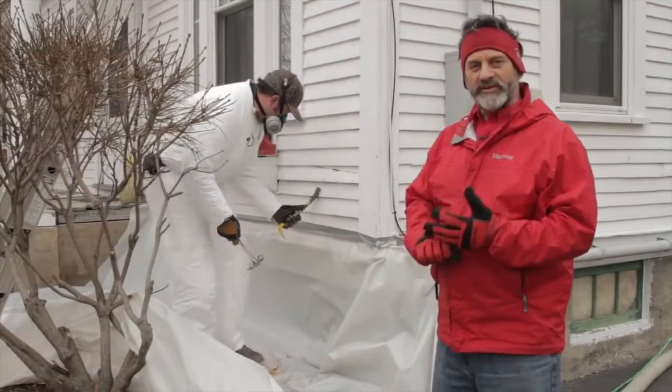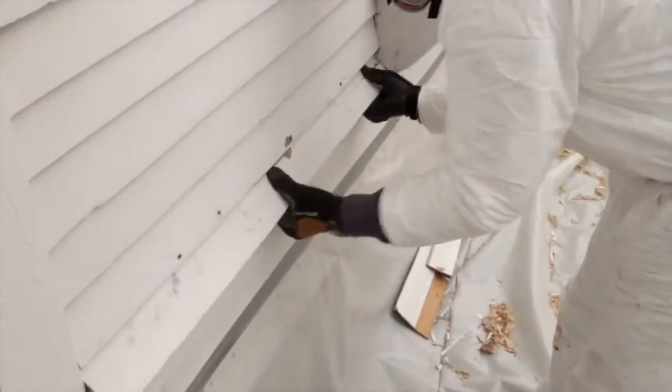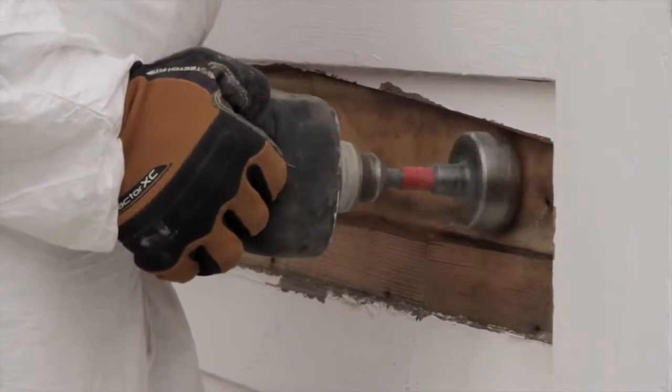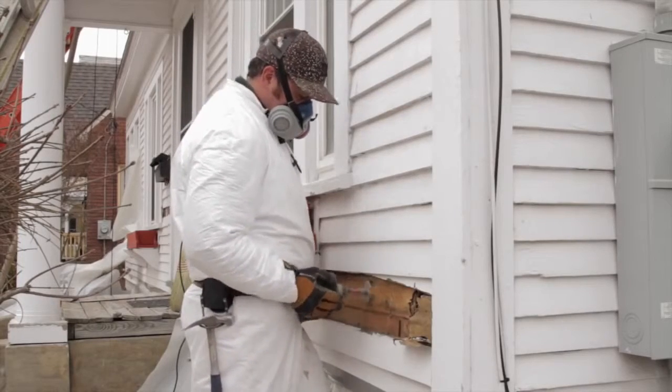What we're doing here is removing the outside siding carefully so that we can gain access to the wall and be able to blow insulation in. Dan's wearing protective gear to protect himself and the owners from the lead-based paint that we have to deal with. Don't worry, we are going to repair it once everything's done, but for now this is the process.